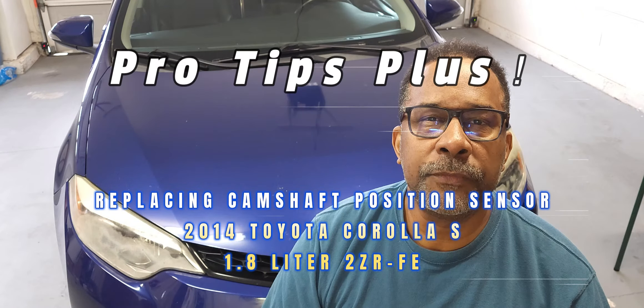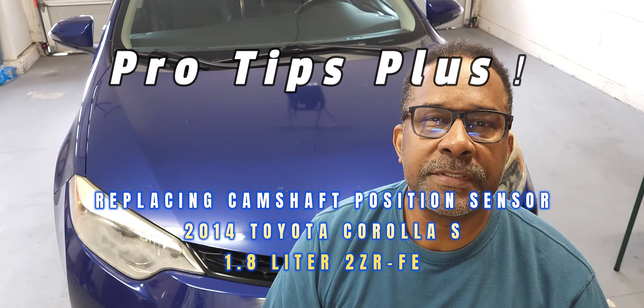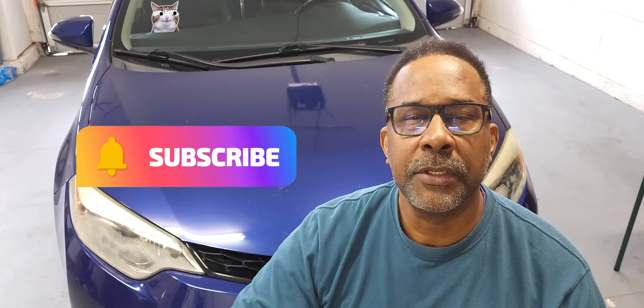Hello and welcome back to my channel. Today we'll be reviewing tips for replacing the camshaft position sensors on this 2014 Toyota Corolla. Now let's get started.